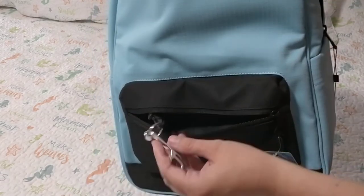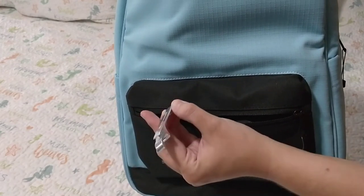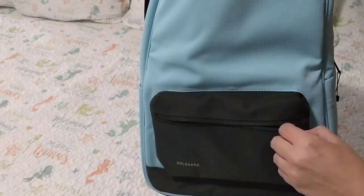Looking in the front pocket, there's a bottle opener — very clever! I cannot wait to use this.